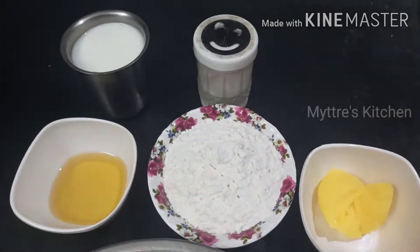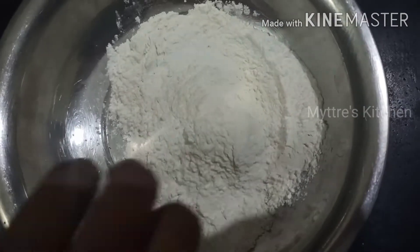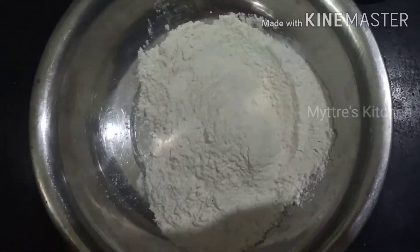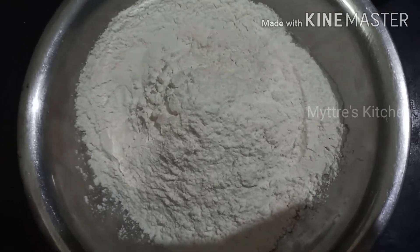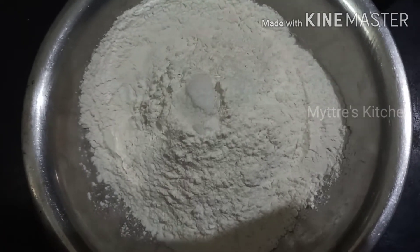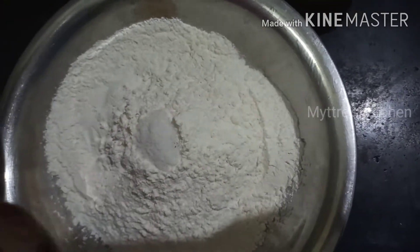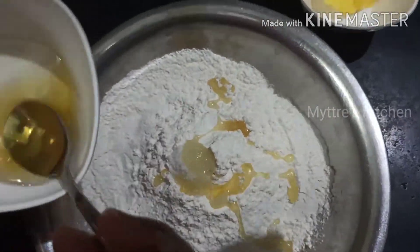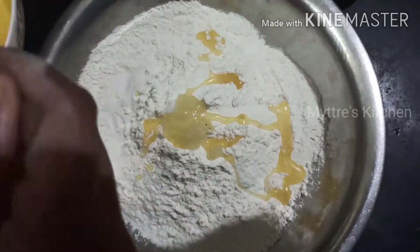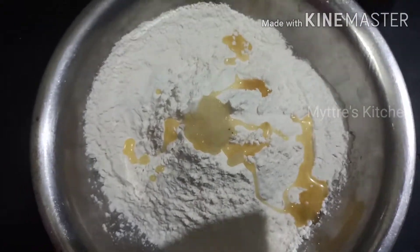In maximum 15 to 20 minutes we are going to do that. Let us see the step by step process. I am adding 250 grams of all-purpose flour, along with the required amount of salt.